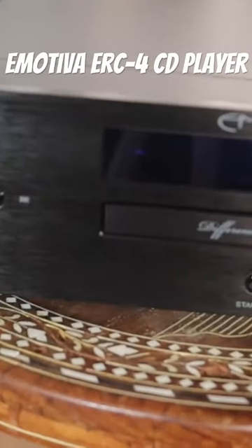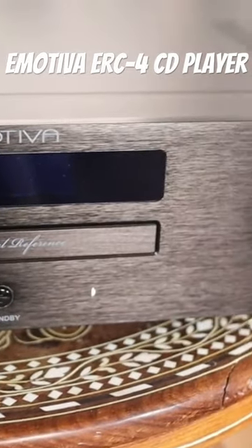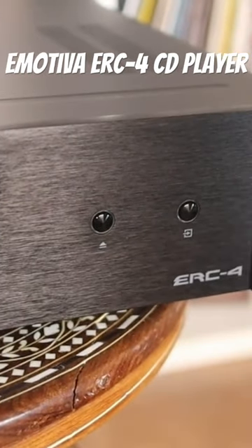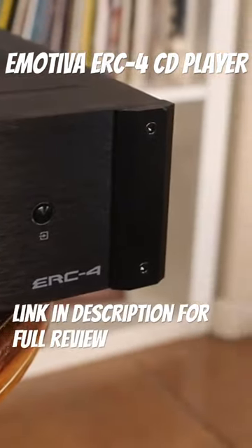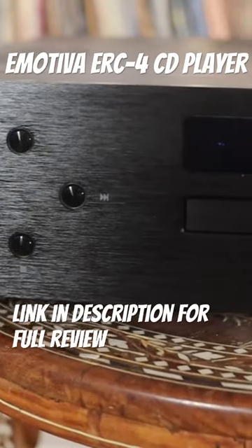Those familiar with their amplifiers will notice it looks almost identical to the build quality of their amps. It's got that very shiny aluminum faceplate, and then the rest of it's just metal. So it's super high-quality design, and I absolutely thought it was a good-looking product.